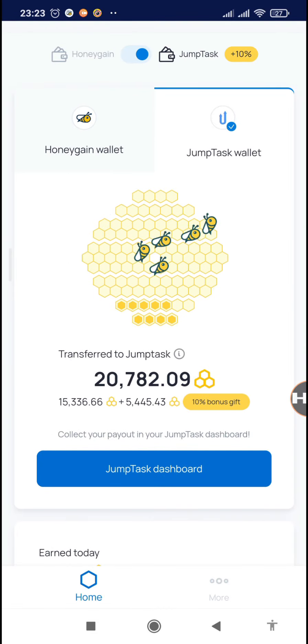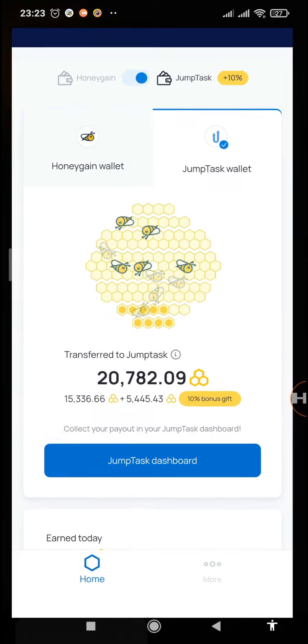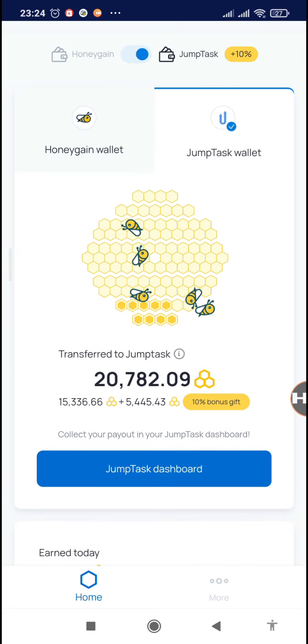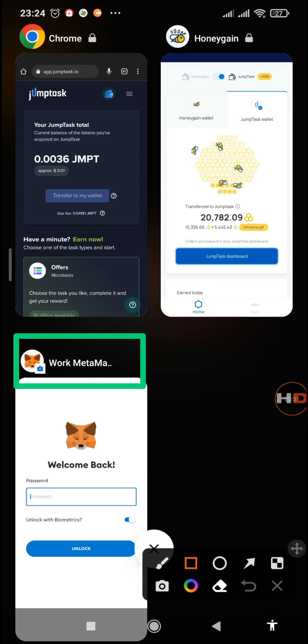So you can see this is my account. I normally use the JamTask section, but you can also use the Honeygain option which you withdraw to your PayPal account. For today I'll be showing you how you can withdraw the JamTask.